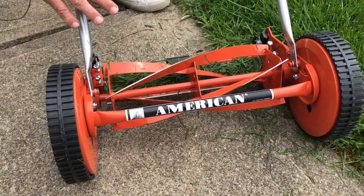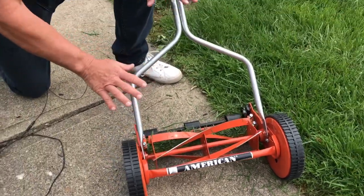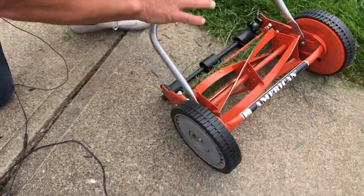If you've never seen one of these, they look almost like the antique kind, but they cut grass absolutely amazing.